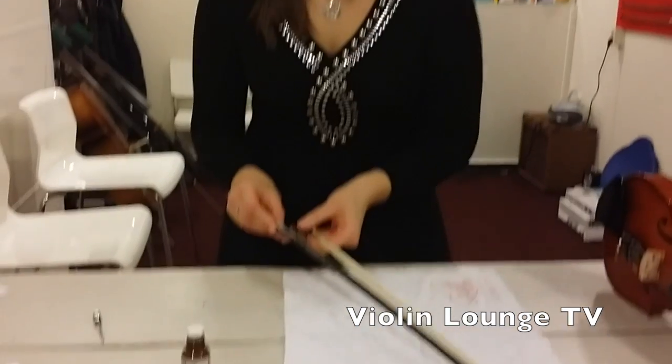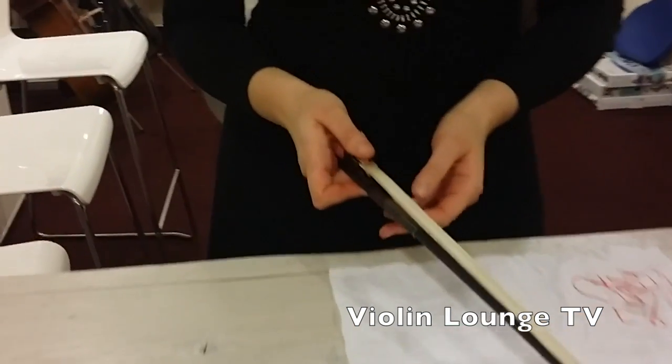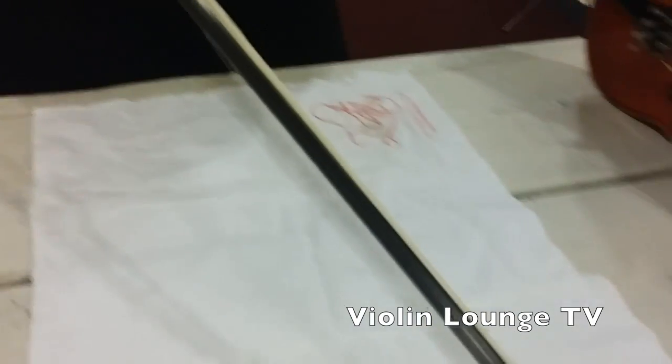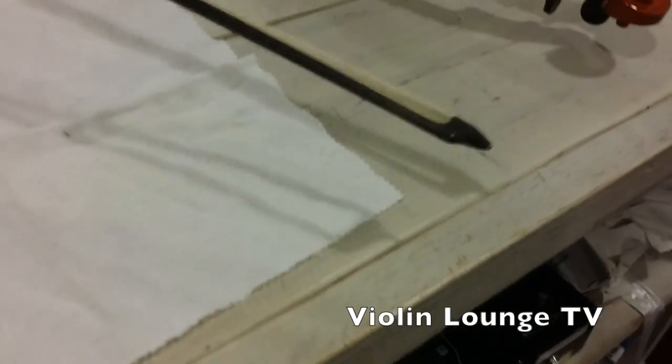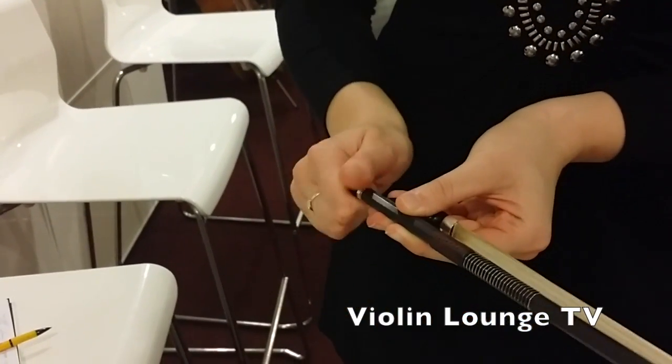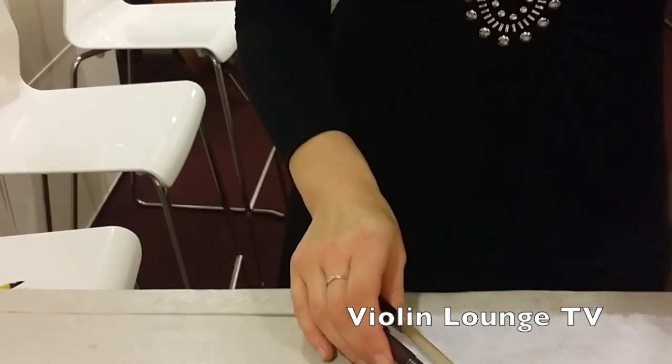If you want to put the frog back, take a look that the hair is straight, and then the screw just goes in there. You turn it to the right, and that's it — that's cleaning your bow.